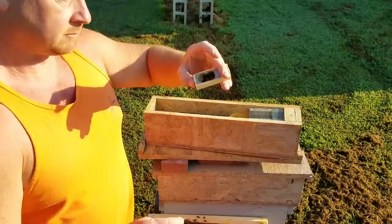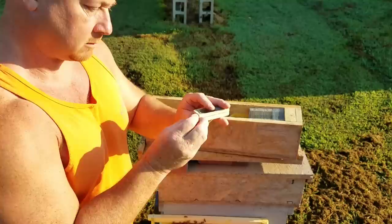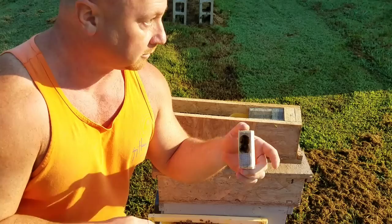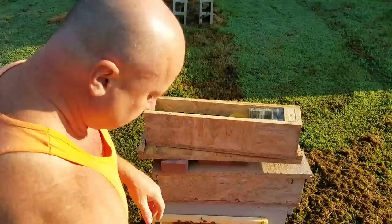So we got five workers in there. I'll put my cork in. She's ready to go, ready for the customer to pick up. Customer will be here in about 10 minutes — I'm watching, they're pulling in the driveway. So that one's ready.